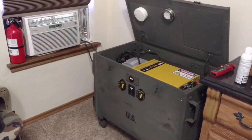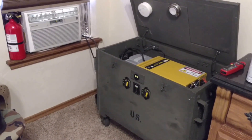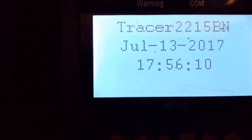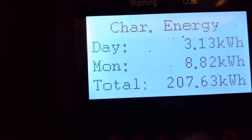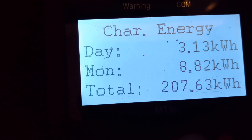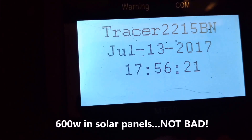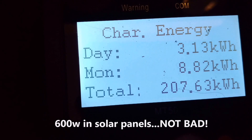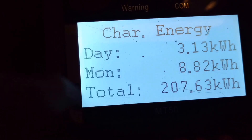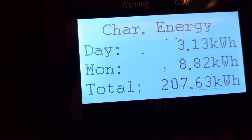Let's see how well this did. This is the solar charger in the bedroom running the air conditioner right now. 3.13 kilowatt hours for the day — nice! I'm still pushing out 163 watts right now, so I'll probably get to 3.2. Sweet!